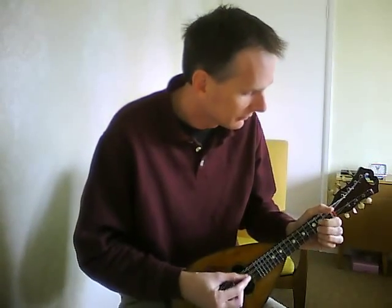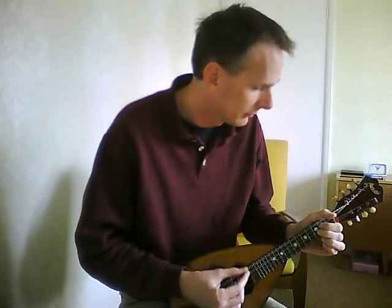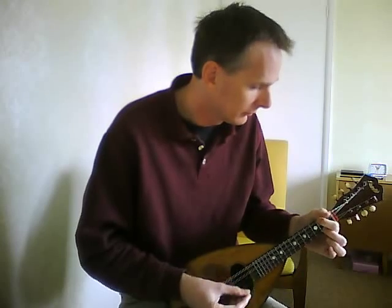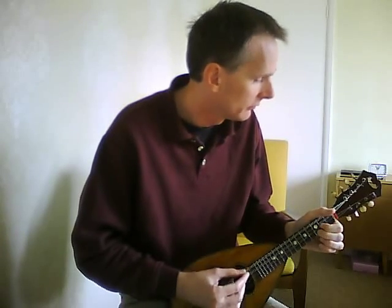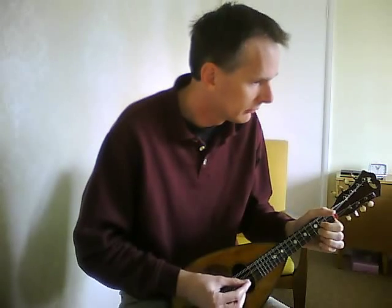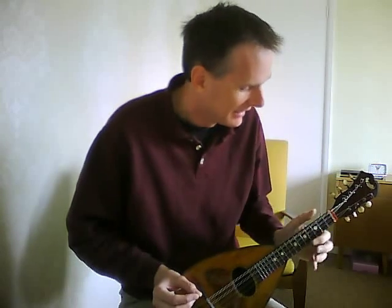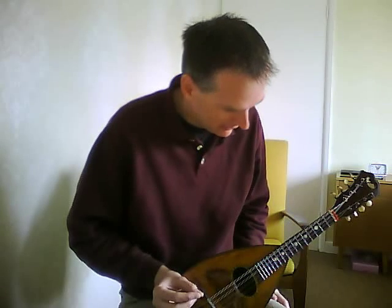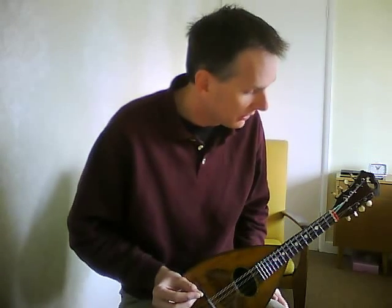Let's just mess around with a few chords and I'll try and show you what it sounds like. You can hear that sustain going on, can't you? I've put a new set of New Tone nickel wound strings on this one.